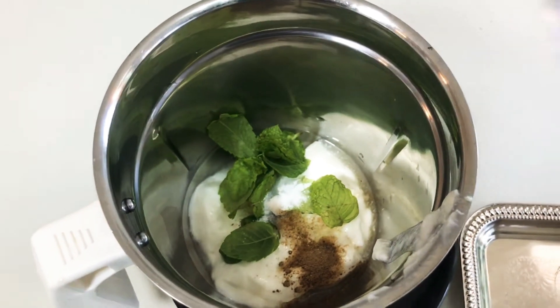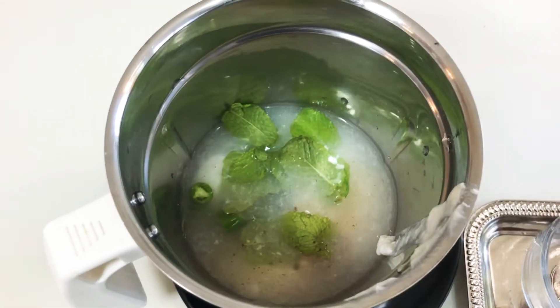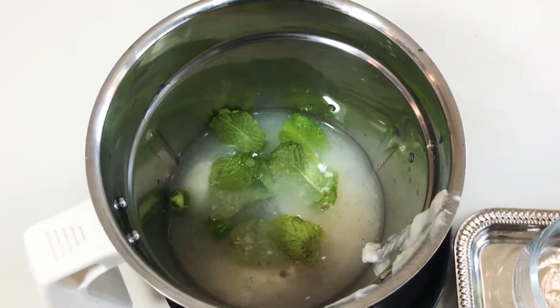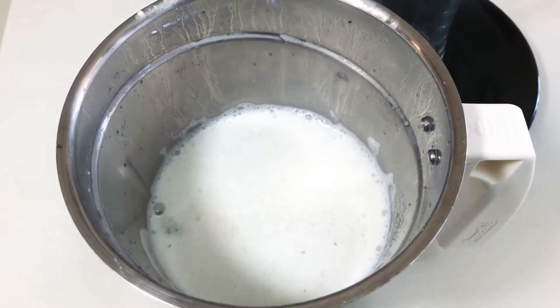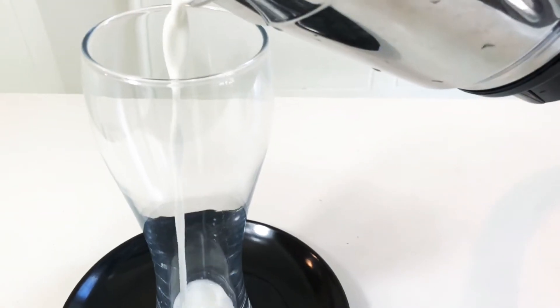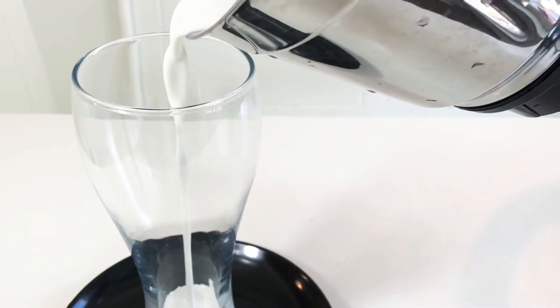I am adding the water and I am going to blend it well. Here my spicy mint lassi is ready. I am going to transfer it into a glass. Here is my spicy mint lassi ready. Let's check how is the taste.